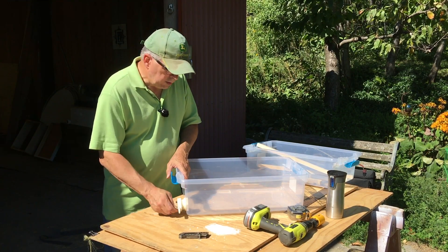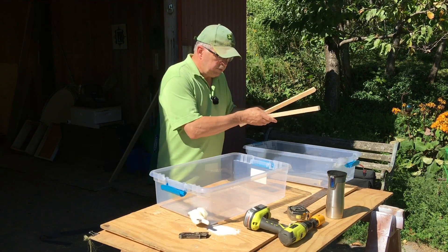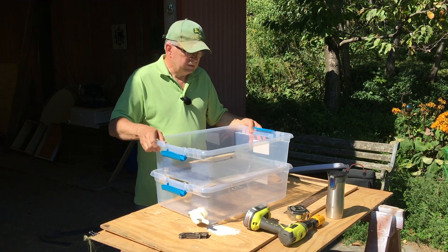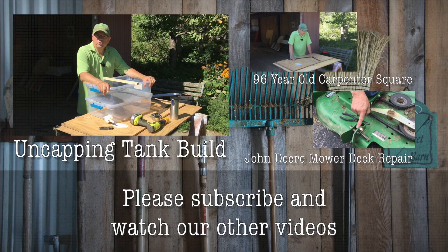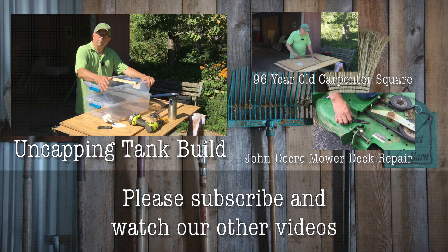There we go — complete system for less than $20. I think I probably got about 15 bucks into it. Hey, thanks for watching Clean Slate Farm! I really appreciate it. If you like these videos please subscribe and give them a thumbs up — that'd be great too. We'll see you later from Clean Slate Farm, bye bye!